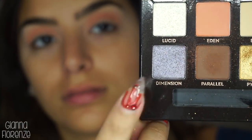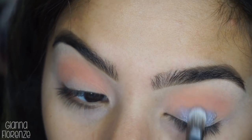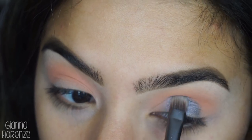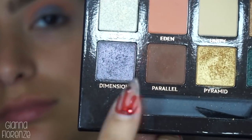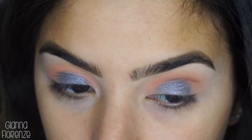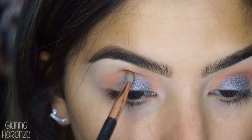I'm going in with Dimension using an Urban Decay flat brush that comes with the palettes. For basically most of the eyeshadow I didn't have to wet the brush, which was a very good sign of great pigment. Now I'm taking an E37 with Parallel, just kind of mapping out where my crease is so I don't go too high with the shadow.